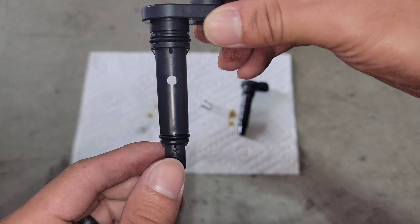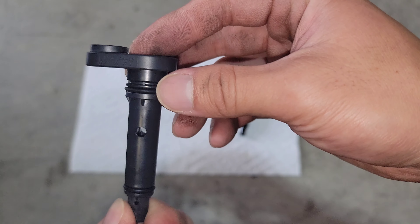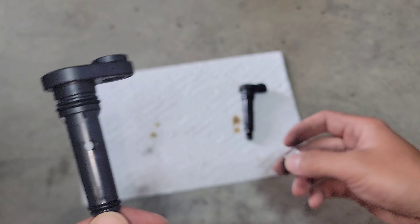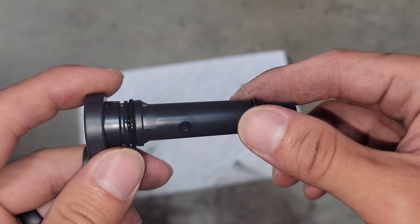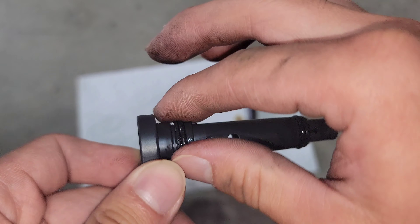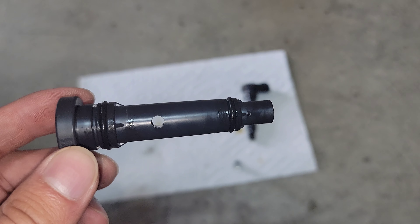What I'm going to do next is go ahead and lubricate these o-rings with some motor oil — just a little dab and then rub it all the way around. Then put this spacer on and install it. A little motor oil on the o-rings just to lubricate them, this one as well. As you can see, thoroughly lubricated — now for the install.